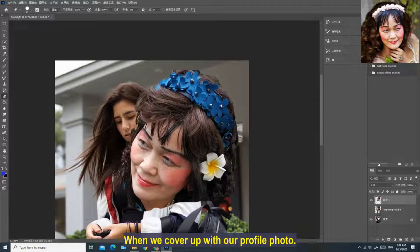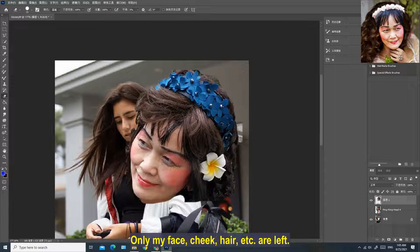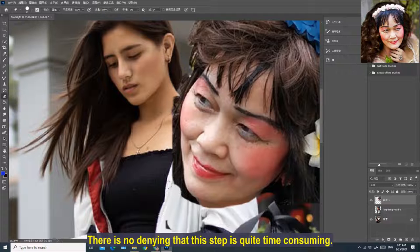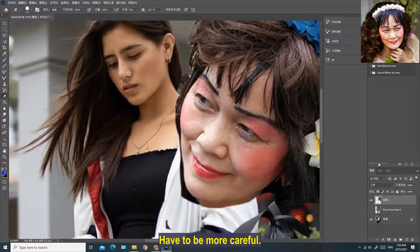When we cover up with our profile photo and cover the model's head, we need to wipe off all the background except our avatar — only my face, cheek, hair, etc. are left. There is no denying that this step is quite time consuming, especially wiping off the excess parts around the cheek and chin, which requires more care.